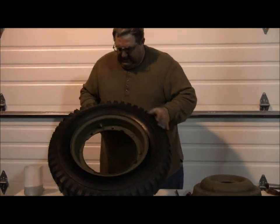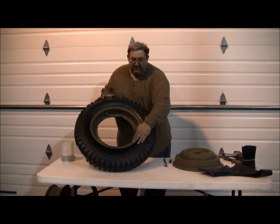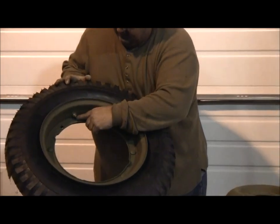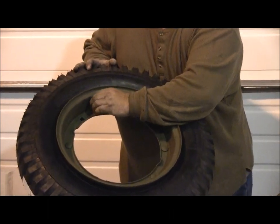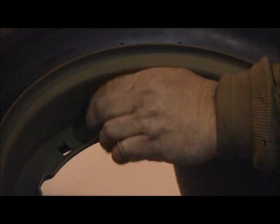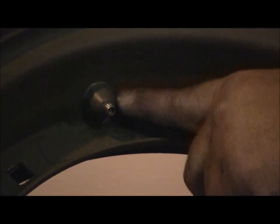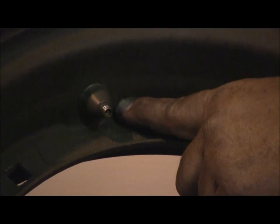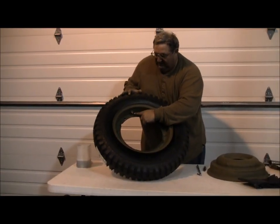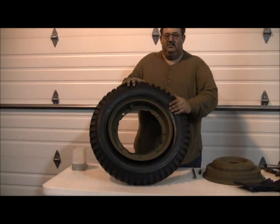Now with the valve stem guard installed, that'll keep our valve stem in place. We've inserted the valve stem half of the wheel and pulled our valve stem out far enough that we can thread on our valve stem protector. The nice part about this is we get that threaded into place and that holds the valve stem in the proper orientation. It won't move around on us, it won't fall back down in the wheel. When we go to add a little bit of air, it's going to stay right where we want it.